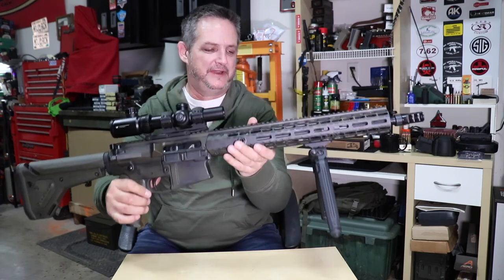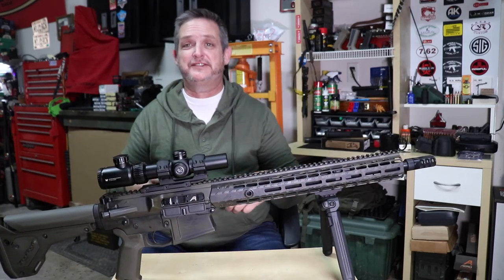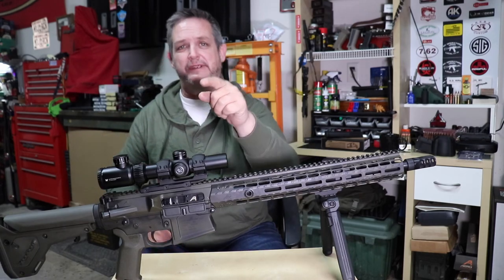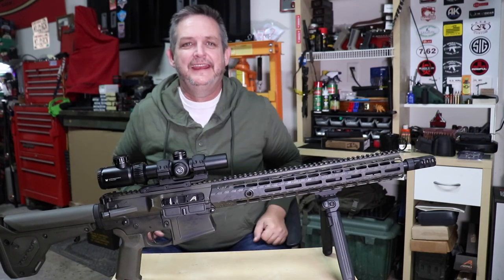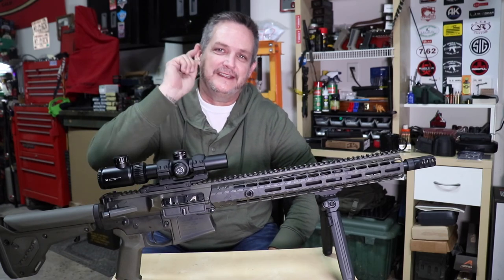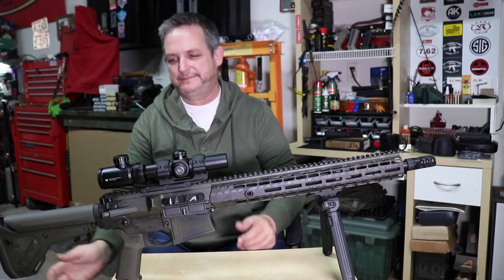Next video we'll bring you a look at the muzzle brake from Faxon — a great muzzle brake that times itself, no need to time it manually, really cool. Please check out our Instagram, Facebook, and Patreon. As always, Rockford Ordnance out.